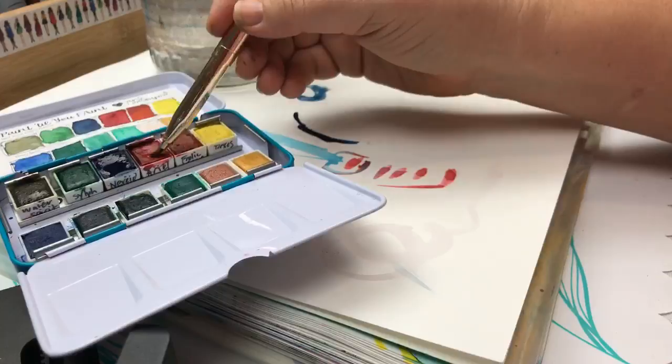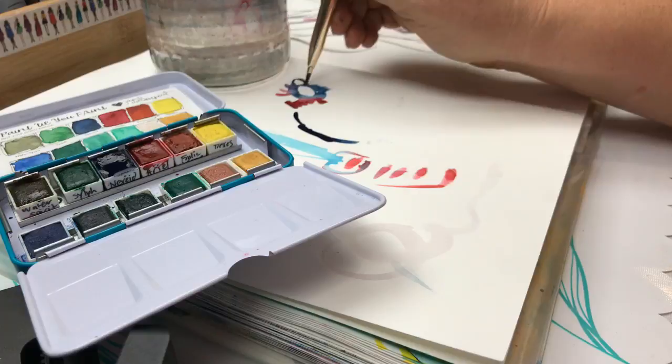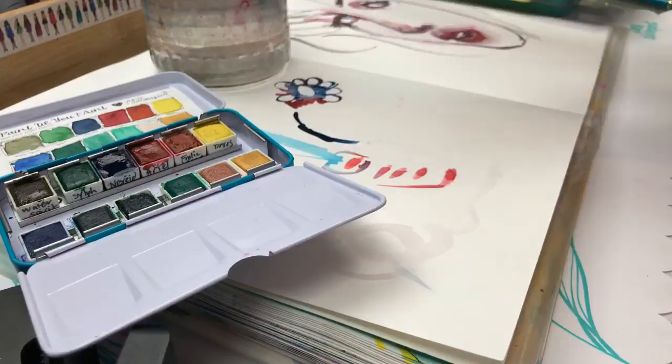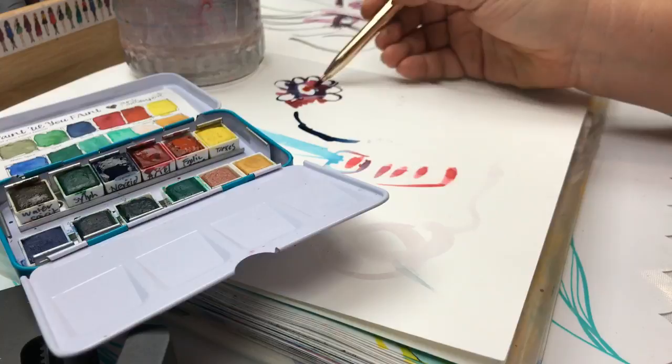I'm just enjoying this color — let's see. This is a color called Ariel, and this red is jumping into Naiad — these are words for mermaids. I'm a little bit of a mermaid; that is what I believe, or was one in a past life maybe. So I'm just sort of doodling, which is what I often do when I start. Oh, it's making purple! This is where I often start when I'm just feeling like creating and don't have an exact idea of what I want to do.